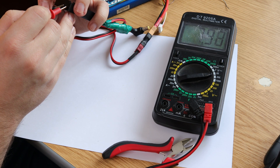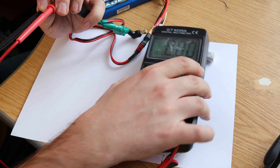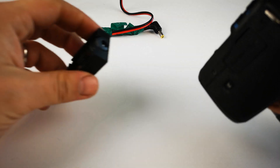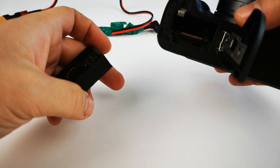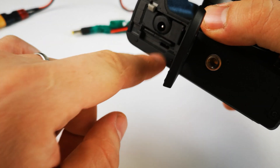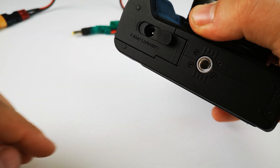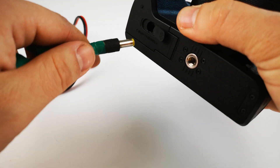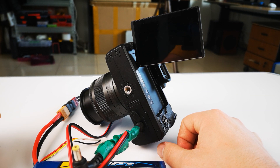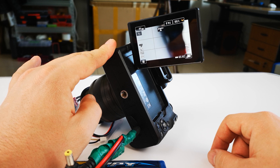I measured one more time the output voltage to be sure I hadn't moved the potentiometer. And for safety, you can put a drop of hot glue so you know it stays unmoved. Now, the real test. And it's working!